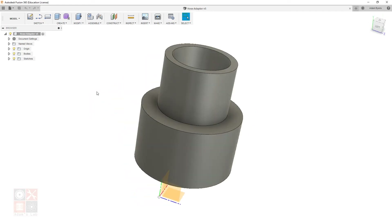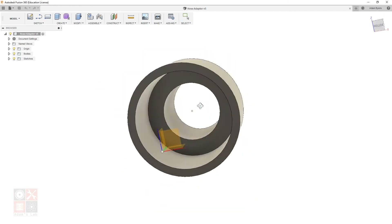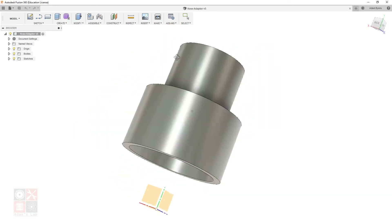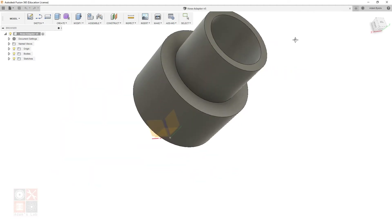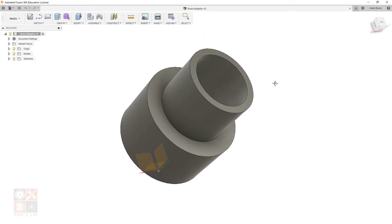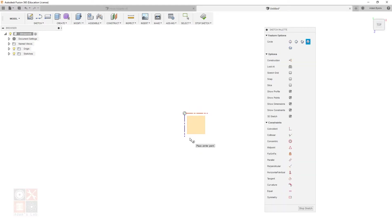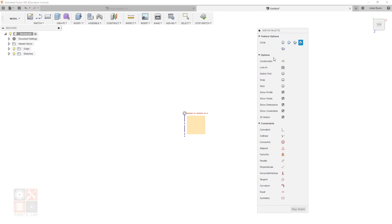To orbit around the model, hold Shift and click-and-hold the center mouse button, then move the mouse. To pan, just click-and-hold the center mouse button. I'm going to make a new drawing, then over on the left I'll turn on the origin. On the bottom plane, right-click and select Create Sketch. Hit C on the keyboard for circle, and make sure Center Diameter Circle is selected on the sketch palette. Click on the center point.